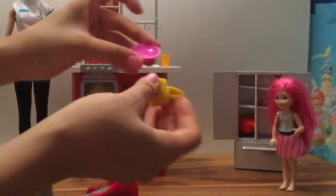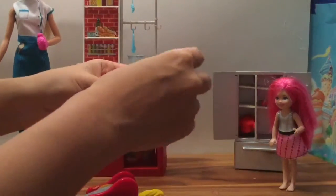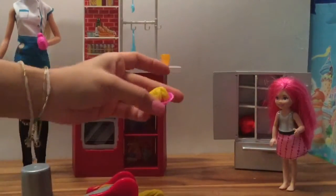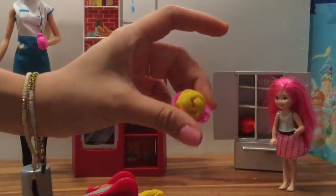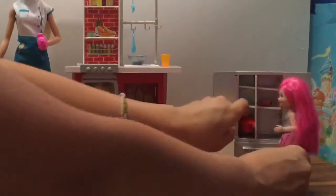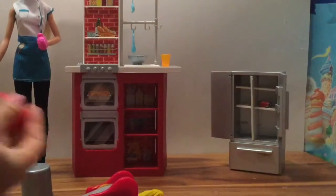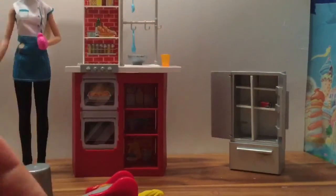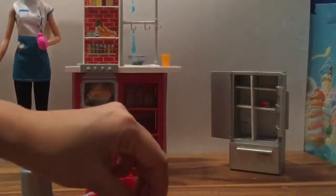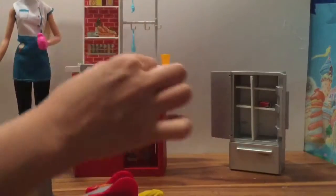Nice and pretty! So we're going to take this little plate and see if we can separate the noodles. Oh look, we can separate the noodles! So we're going to put some of the noodles on this plate. That spaghetti looks delicious, but what is spaghetti without meatballs? Let's have Chelsea go get some meatballs — we're going to get the red play-doh and to make meatballs you just roll it into a ball, then stick it on top of your plate of spaghetti.